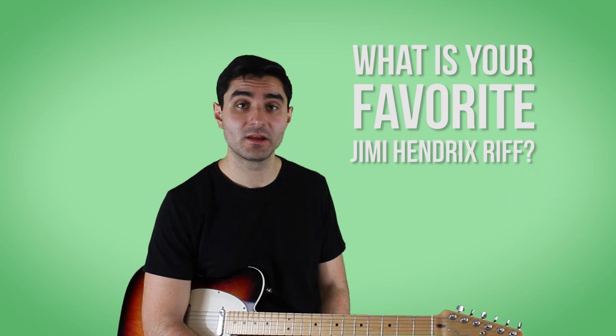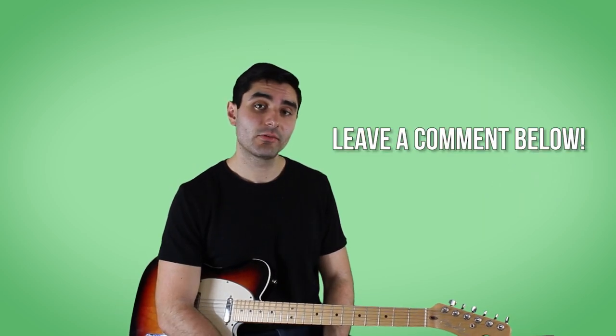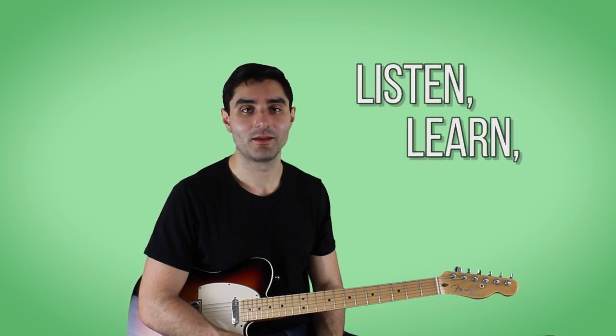My question for you today is: what is your favorite Jimi Hendrix riff and what song did it come from? Let me know your answer in the comments down below. And if you want more free lessons like this one, subscribe right now and hit the bell so that you get notifications every time I upload. It really helps me out and I really appreciate it. Alright everybody, until next time — listen, learn, and jam.